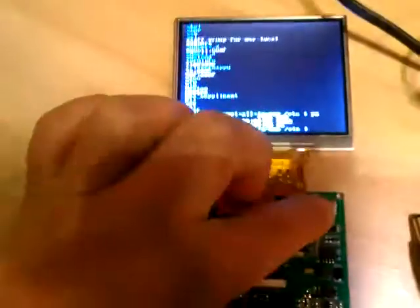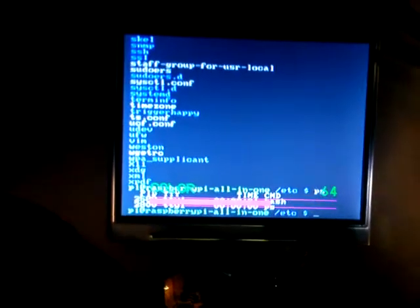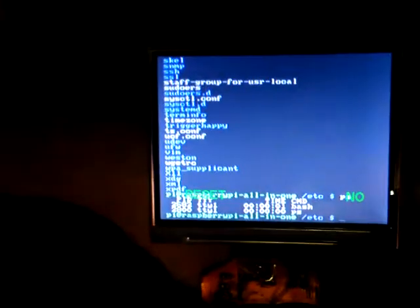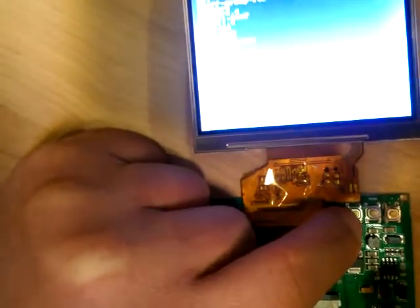It's got three buttons here to set. You push the middle button to select brightness, color, and contrast, and reset. The button on the left lowers and the button on the right raises the brightness, color, or contrast. The middle button just selects.